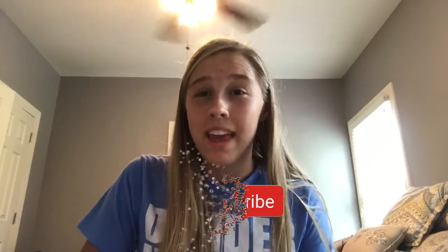Before I get into the video, make sure to subscribe if you're new, and make sure to give it a thumbs up if you enjoyed. And make sure to leave any comments down below with advice or thoughts on the video.